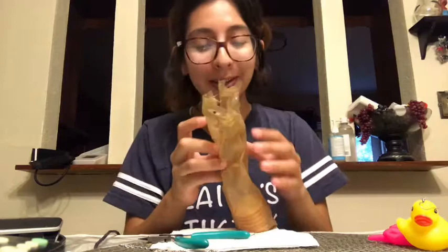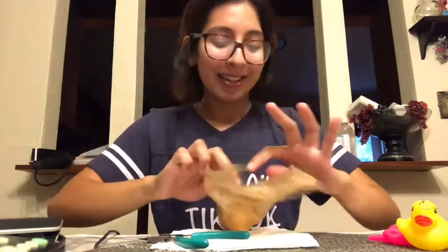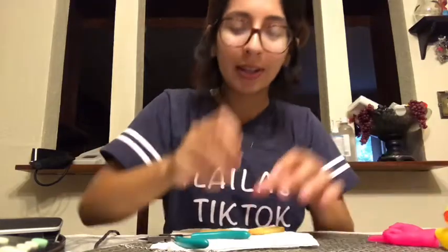Now this one was a last minute decision, and I just want to see if it'll work. I saw my grandpa eating these with some cream cheese, but he ate all the cream cheese. Sad. So let's see if this works. We're going to use the same little clasp.